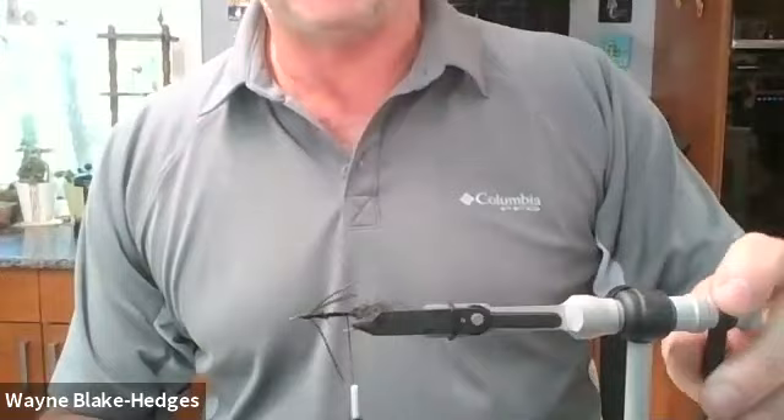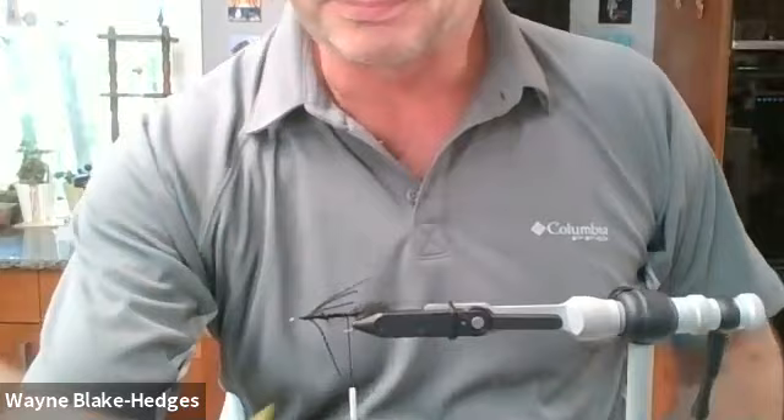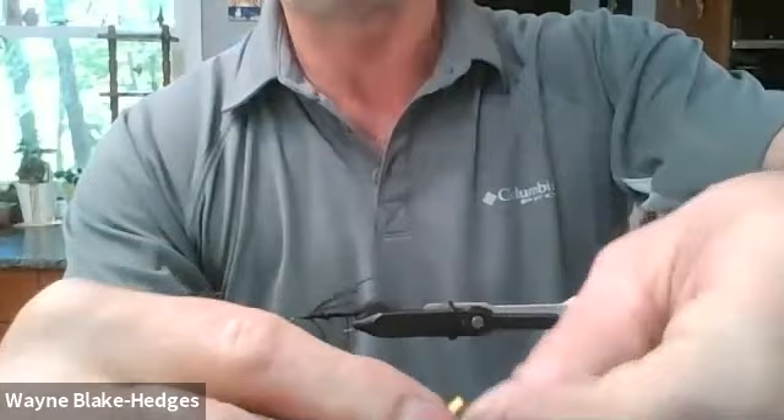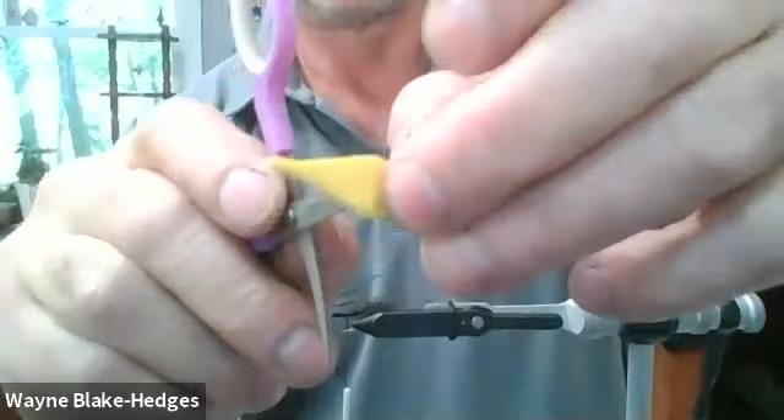Okay, we've got our legs tied on and the thread back near the barb where we tied in our tail. We have the body here that we poked the hole through. To clarify where the hole goes: you take the body, fold it over, and that creates a crease that's going to be the front of your fly. Then in that crease, in the center, you just poke a little hole with your scissors.